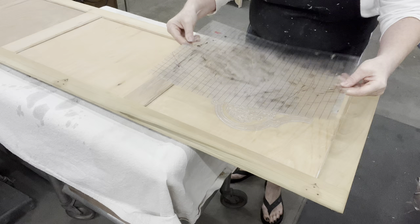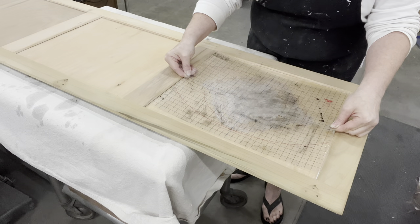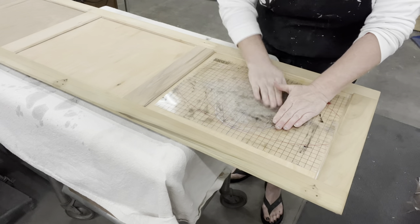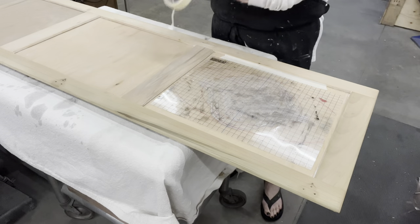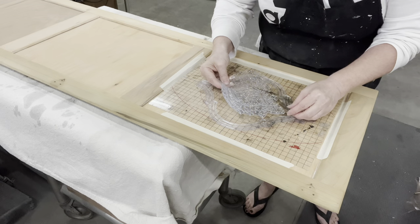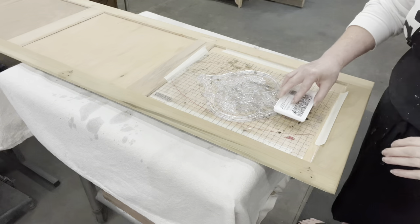I'm going to center it on my stamp mount — four and a half inches — just trying to get it centered on the squares so I know where I'm placing it. I'll put some tape on my side so when I get it inked up I know where I'm going to put it. Make sure it's even, then get it inked up with IOD ink.